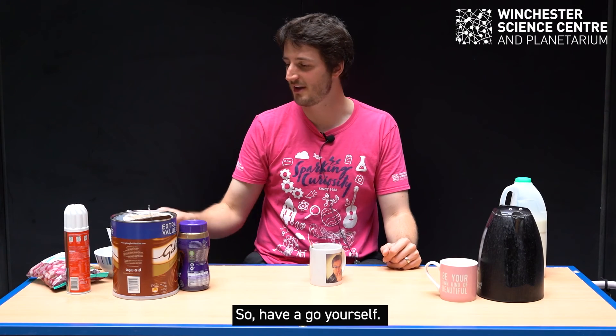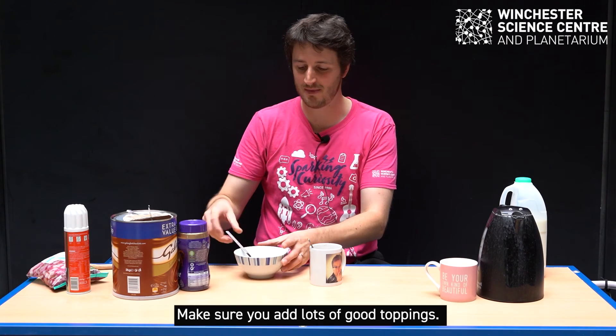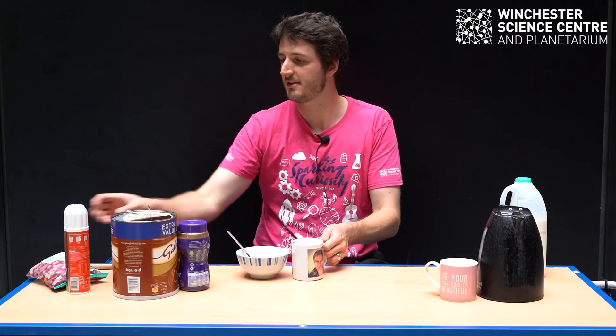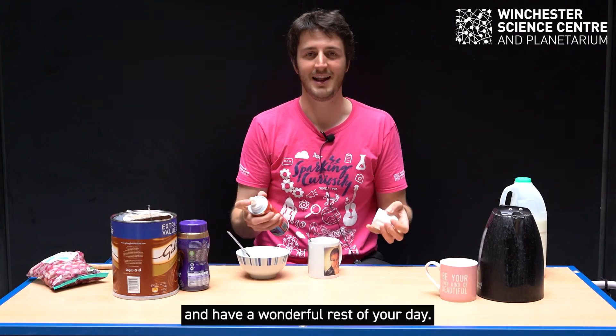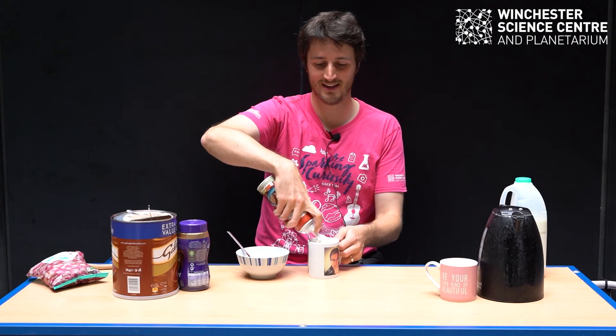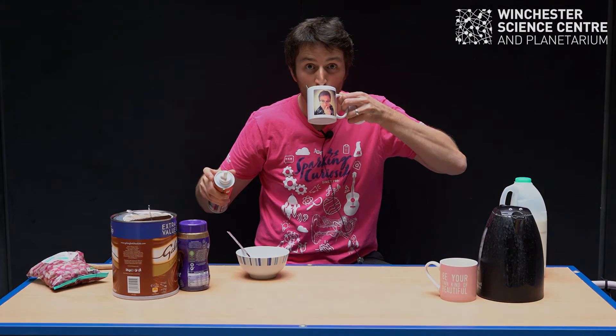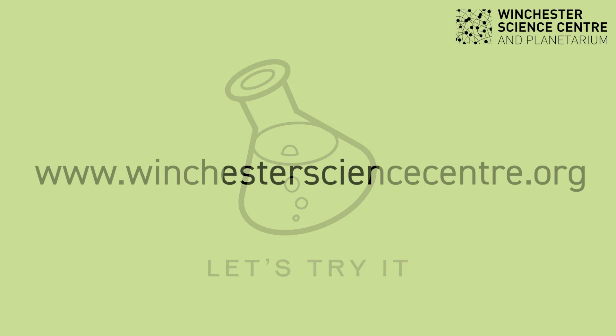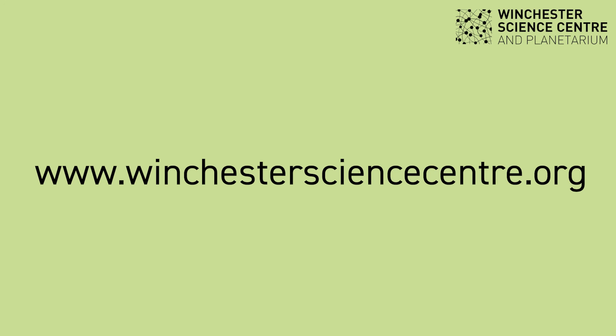So have a go yourself. Make sure you add lots of good toppings. Let us know what happens and have a wonderful rest of your day.